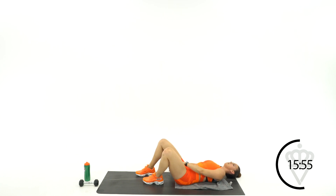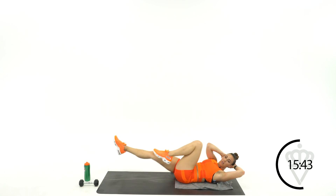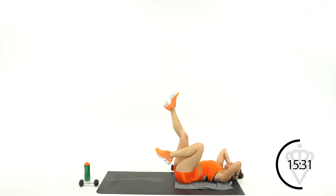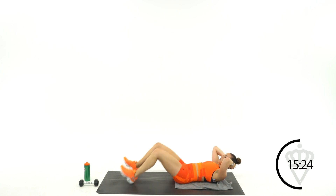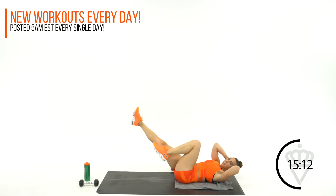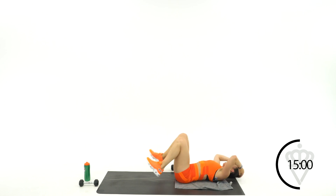Oh, those abs are burning! Hands behind your head, crunch up, let's go in 2, 1. I want you to support your neck. If you get tired, make sure you take a big deep breath and come back in. You can also choose to take one heel down — modifications if you need them. But what I want is a squeeze. Twist, breathe. 9, 8, 7, 5, 4, 3, 2, 1. I know the abs are on fire.